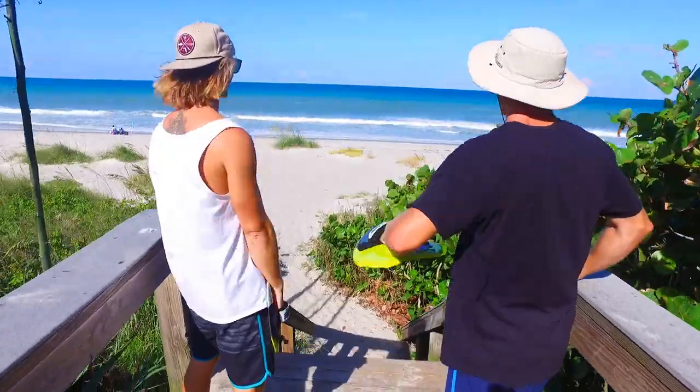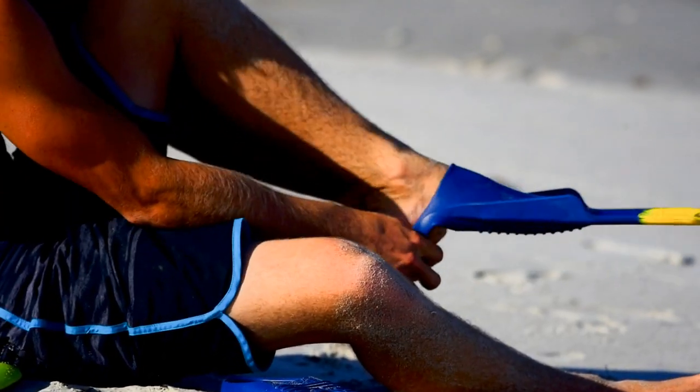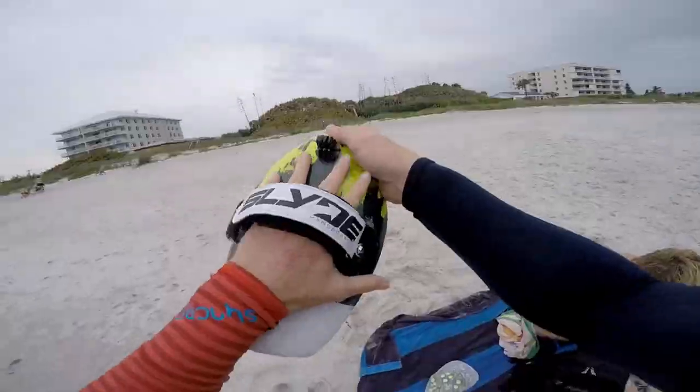Hey guys, I'm Dalton Smith and I'm Sam Duggan, and today we're gonna be teaching you how to ride your slide handboards. We're out here in beautiful Indian Atlantic Beach and we've got two boards — I've got the Bula, Sam's got the Wedge. We're gonna show you all the basics: fins, how to put them on, paddling out, catching waves — just everything you need to know to get started on your hand board. We've got some fun waves and we're ready to get started.